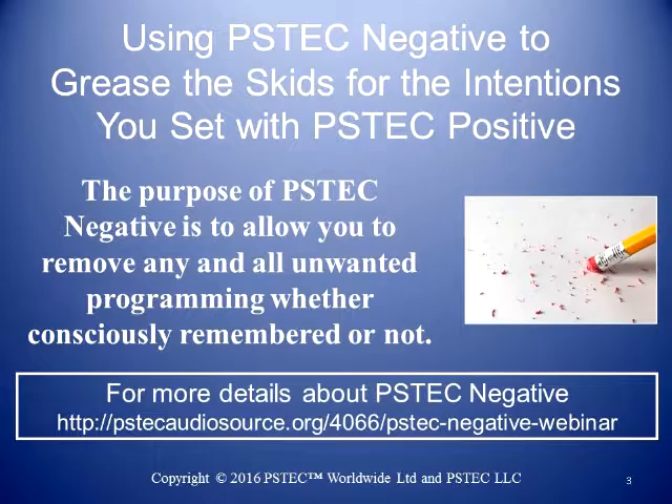So what we want to do is add a step just before that. What you're doing with PS Tech Positive is addressing a negative belief by overlaying PS Tech Positive on it and having it basically overtake the old one. A lot of times that can work just plainly as it is. But sometimes the negative belief is so strong that it's very difficult for the positive to land well, and it might take more repetition. So when we use PS Tech Negative first, it erases that negative belief. The purpose of PS Tech Negative is to allow you to remove any unwanted programming, whether consciously remembered or not. Rather than writing your positive intention over the negative one, you're erasing the negative one first and then writing the positive one.